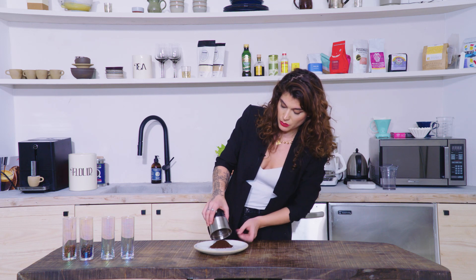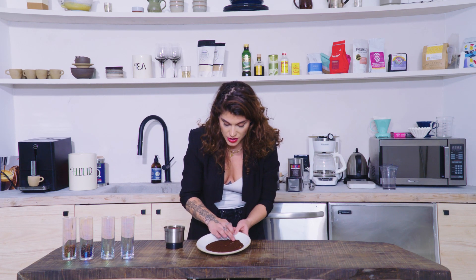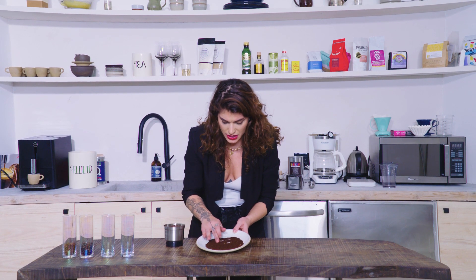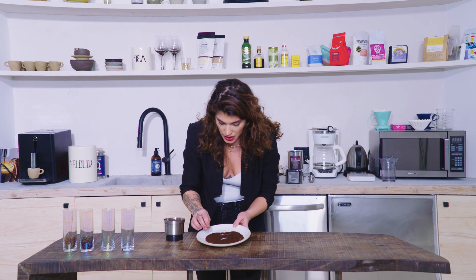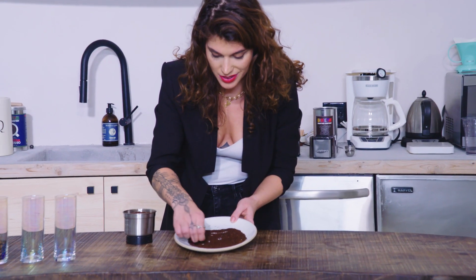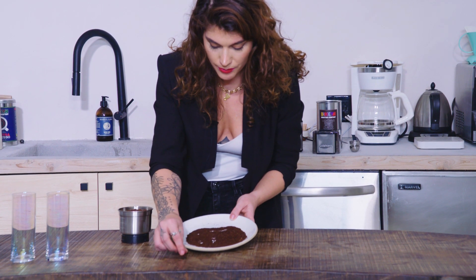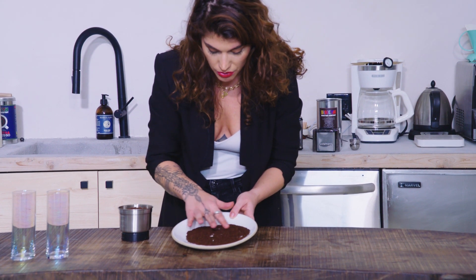Now let's see what this looks like. Not bad actually — I did a pretty decent job. There's definitely always going to be these big boulders that show up just because that's the nature of the game. So if you see them, pull them out, but generally things are pretty uniform.